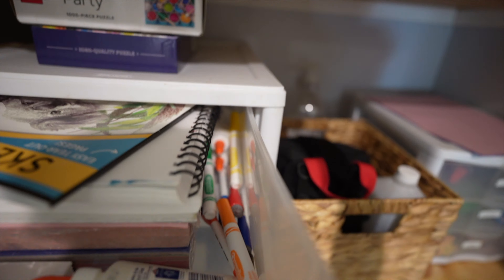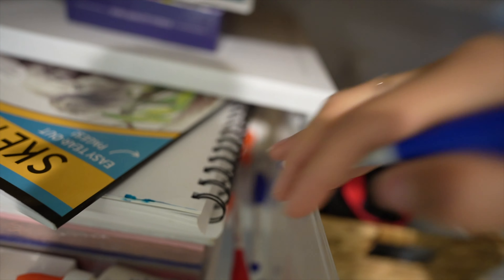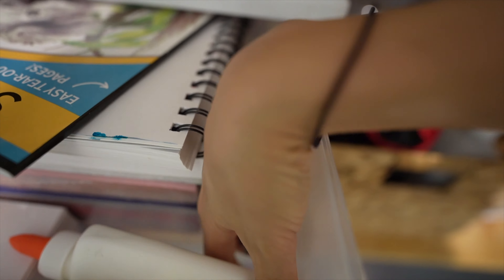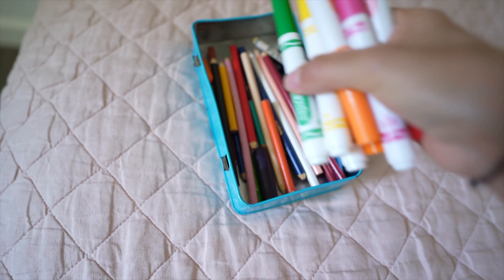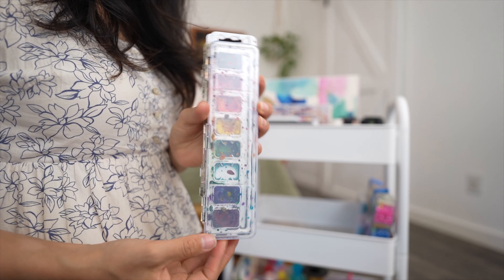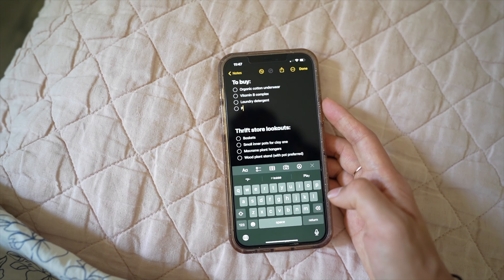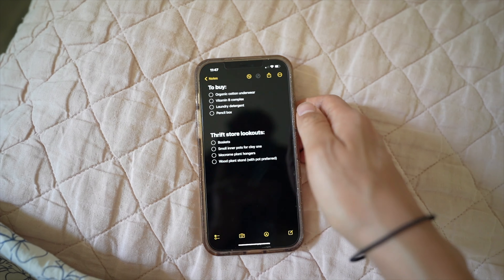Something else I love to do while decluttering is manage my inventory — the things I need to buy or replace. Inevitably things in your home will break and you'll need to replace things. So while I'm already going through my items, if I see something is broken and I need to buy something, I jot it down on my notes app on my phone. This way I can get around to it the next time I go to the store instead of constantly forgetting.